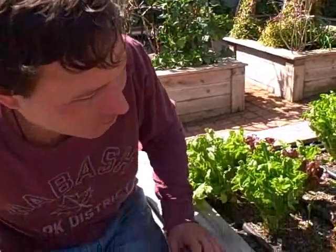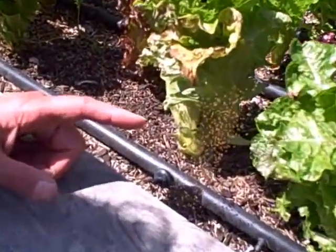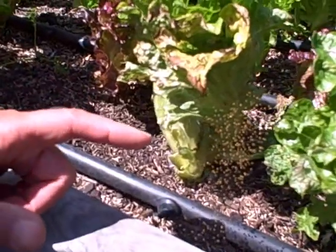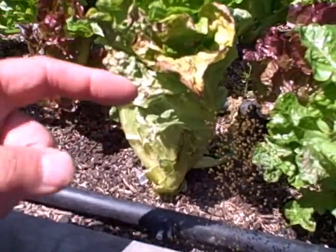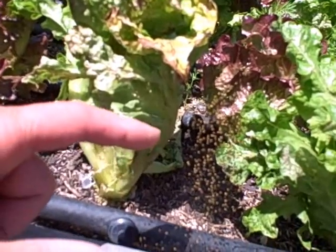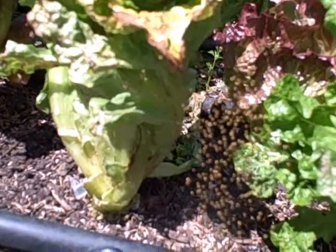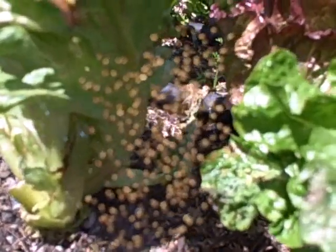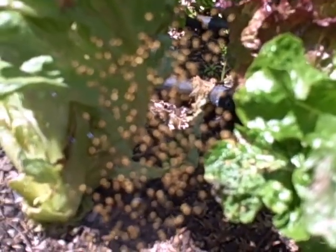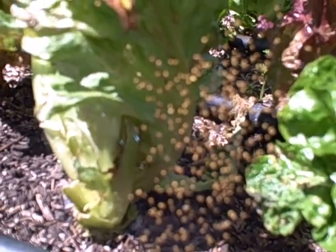So you can see here there's a spiderweb, and it's like a three-dimensional model with spiderweb that you can't really see. But then you see all these little yellow things in the camera — all those little yellow dot things are little baby spiders. That's totally amazing, all these little baby spiders are in there.